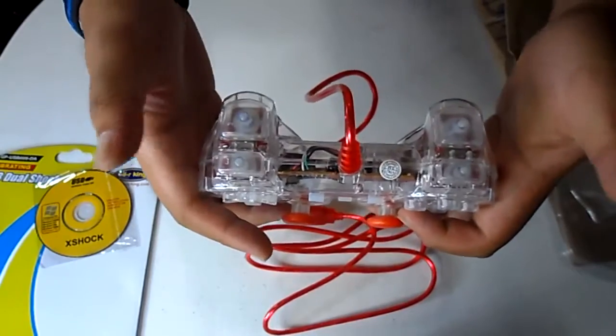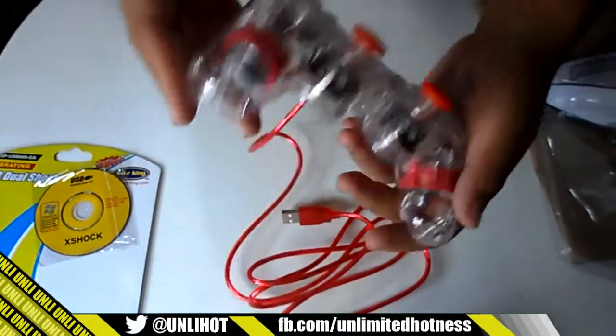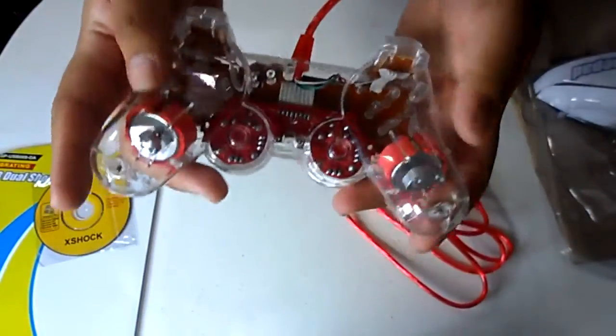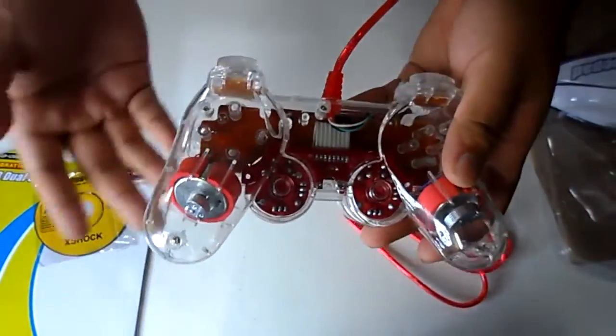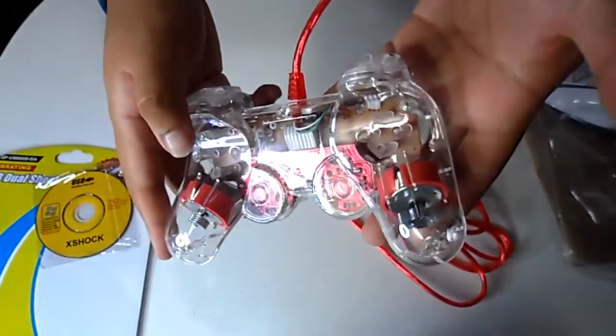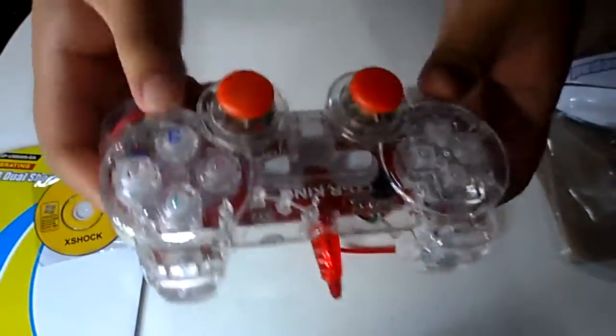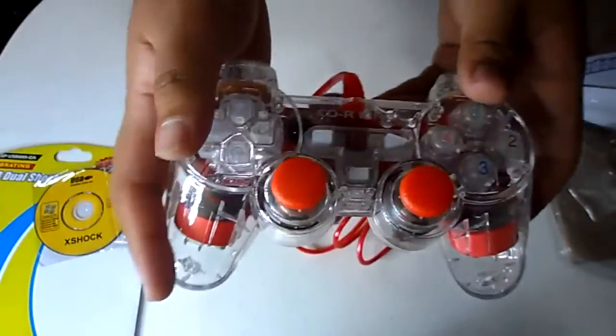You can see the L1, R1, L2, R2 — and vice versa. Everything is very unique. I haven't seen a PS2 controller like this — with very clear plastic so you can see inside. Look at the vibration mechanism in there. The mechanism used on this is very awesome. Let us plug this in and try it.